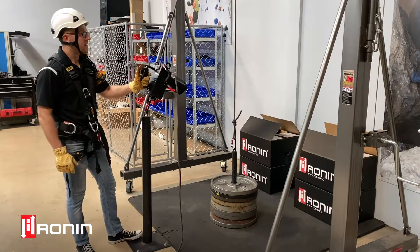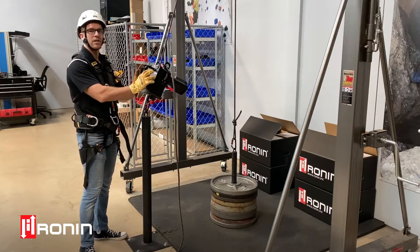Hi, this is Ryan Strada, Ronan General Manager, here to talk about winching and hauling using the Ronan Lift today.